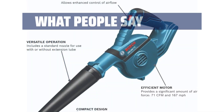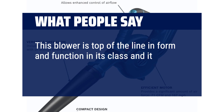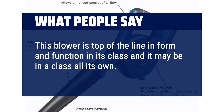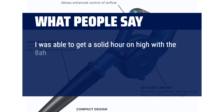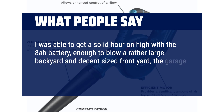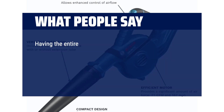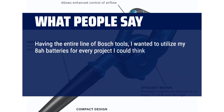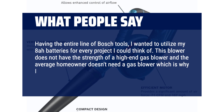What people say? This blower is top of the line in form and function in its class — it may be in a class all its own. The key to this blower is using an 8Ah battery. I was able to get a solid hour on high with the 8Ah battery, enough to blow a rather large backyard, a decent-sized front yard, the garage and sidewalks, and still have one bar left on the battery. Having the entire line of Bosch tools, I wanted to utilize my 8Ah batteries for every project. This blower does not have the strength of a high-end gas blower, but the average homeowner doesn't need a gas blower, which is why I chose the Bosch blower.